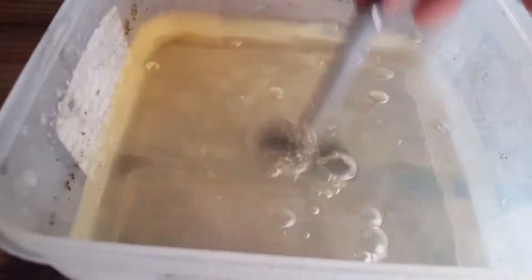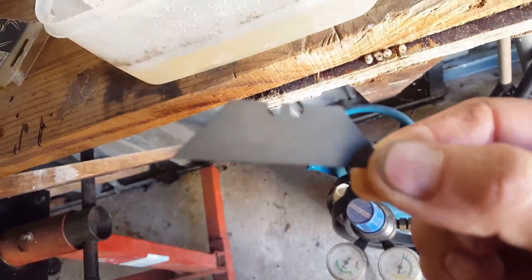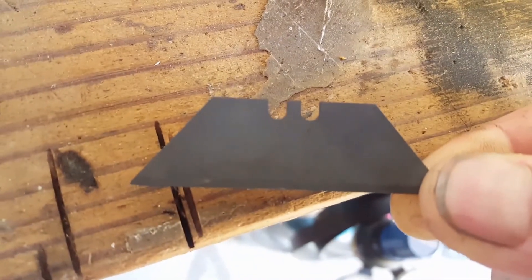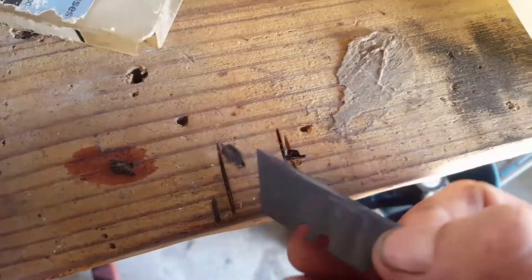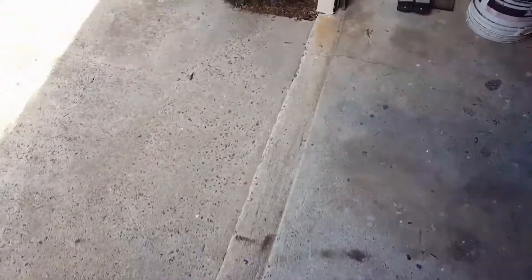This is just fresh water to get the acid off. Take it outside where you can actually see it.